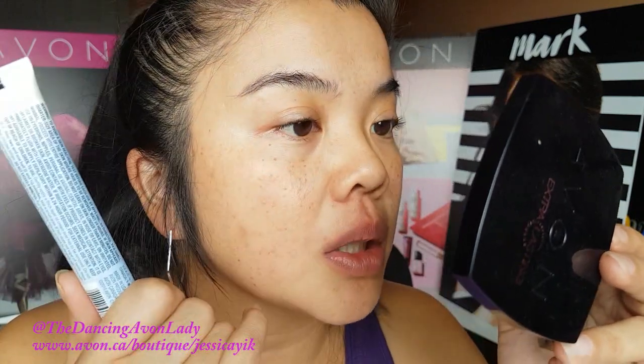And this is the Sensitive Skin one, so I'm assuming the other ones are probably a little bit stronger. My face isn't any redder than it normally is. I always have a little bit of redness right here because I have allergies or a cold — one or the other, constantly.